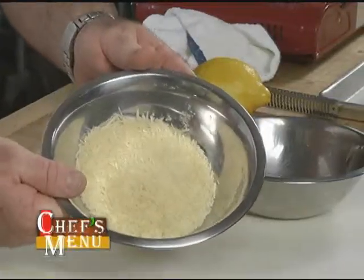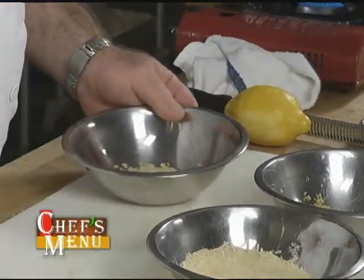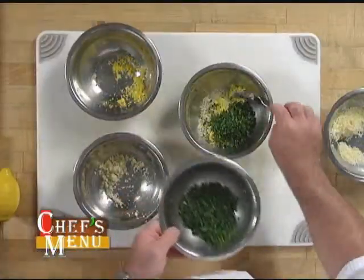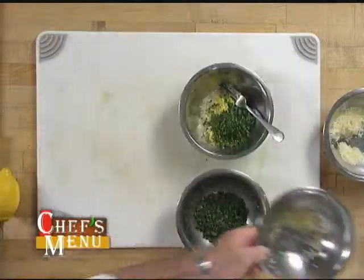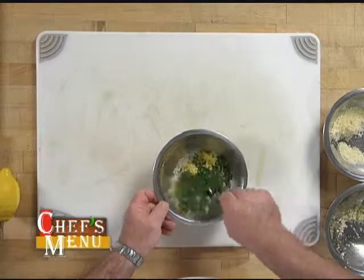I've got parmesan cheese, some minced garlic, and some fresh minced parsley. So I'm going to take these ingredients and go ahead and make my gremolata. Once all these ingredients are together, it's just a simple matter of combining. This mixture is all ready to go and we're going to set that aside.